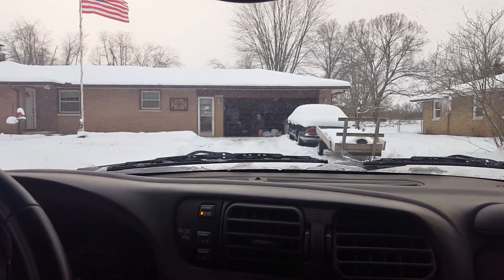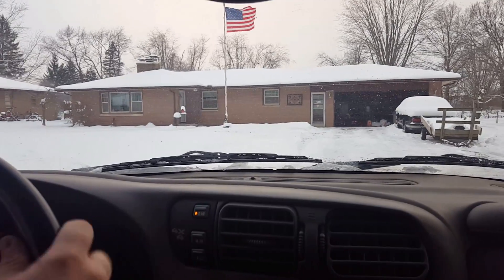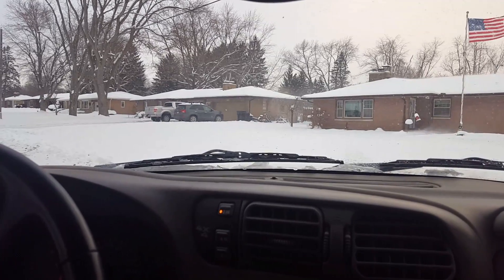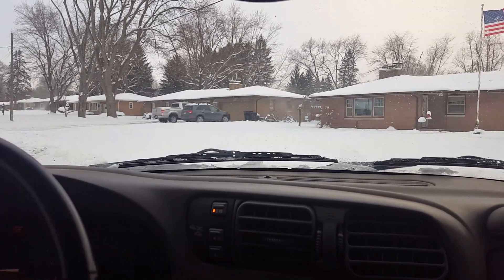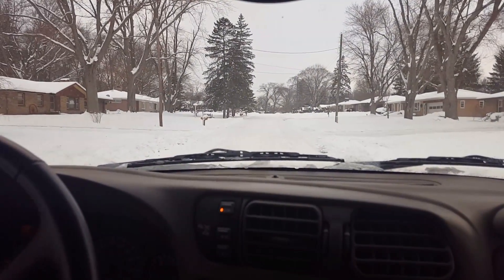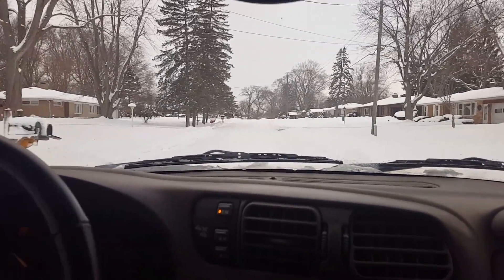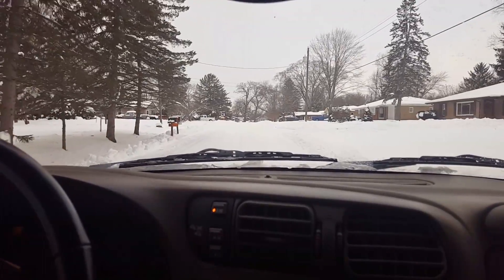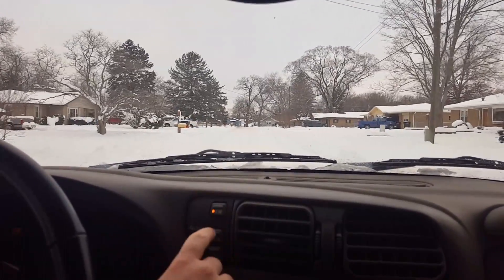Now we're backing out of my driveway and I'm in the snow — it's already winter. I'm using a tripod shoved between me and the middle of the car instead of my suction cup mount. I'll be able to tell if the transfer case underneath me engages, so I'll let you guys know. We're gonna test it now.